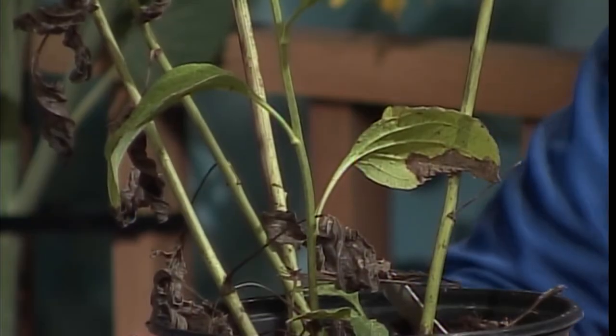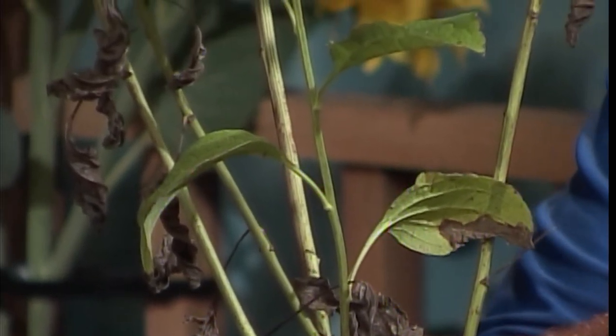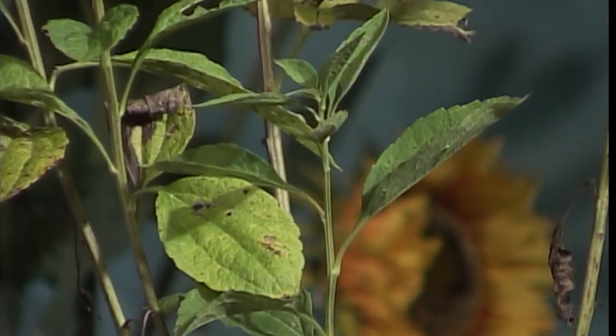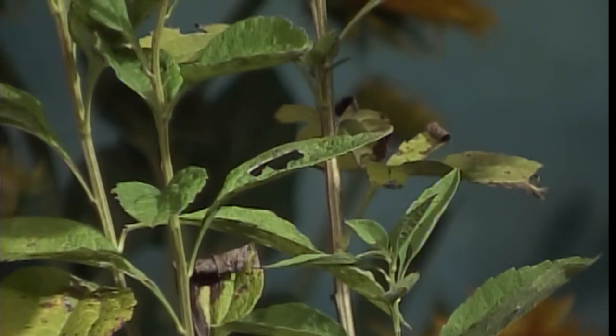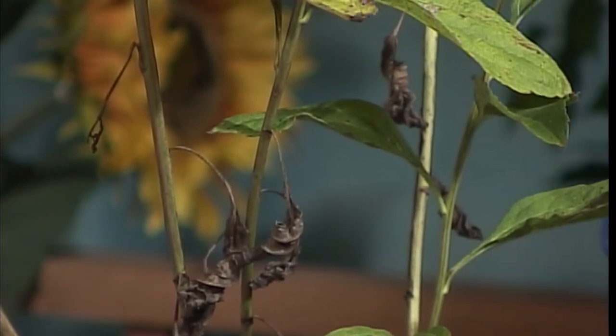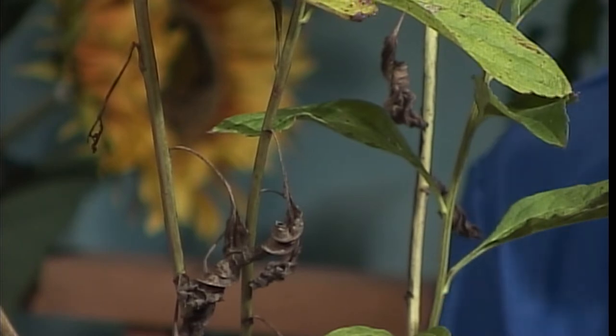What you're going to find when you go to the garden center — we're all conditioned, right? We go to the grocery store and find the reddest tomatoes, the perfect cucumber, everything blemish free. When you go to the garden center in the fall, things are not blemish free, but that doesn't mean they're not healthy. What you're buying in the fall is the root system. Take the pot off and look for a nice root system because in another month or two, or in the spring, you're going to cut these off at the ground anyway. Fall planting is actually my favorite time to plant because they require the least amount of watering and care.